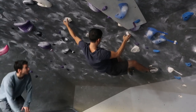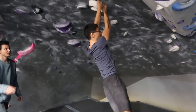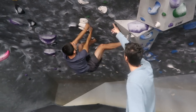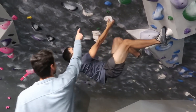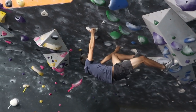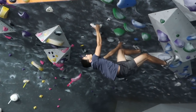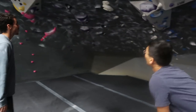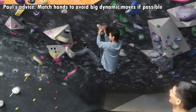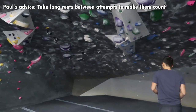One more time with the left. Now big move into this jug. Right foot high, get it up here. Turn your body. There you go. Get it on there. That was awesome. So when you're here like this, what I would recommend is you can share this hold, match it, and then come like this out onto these and come out.